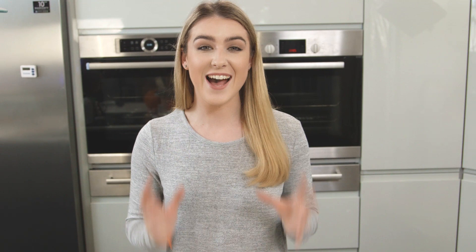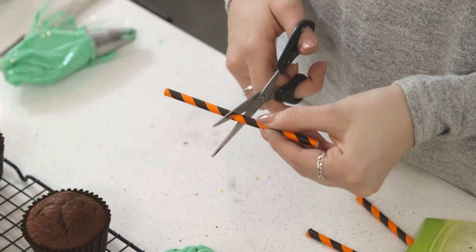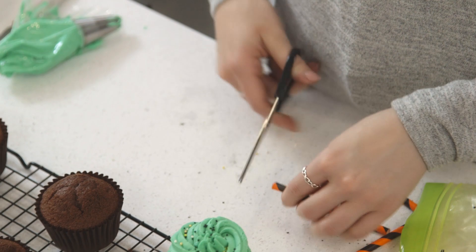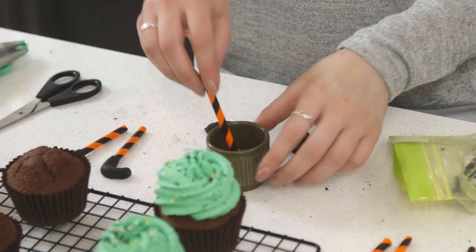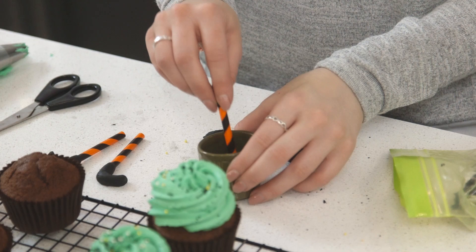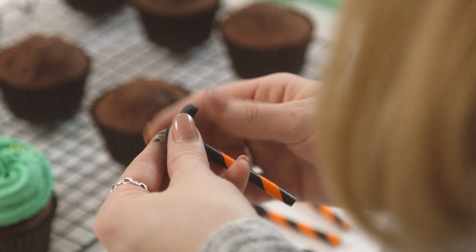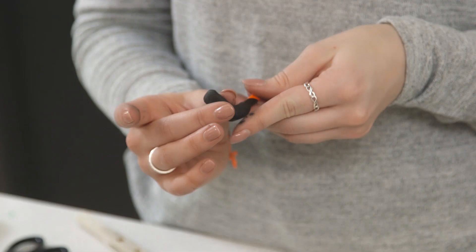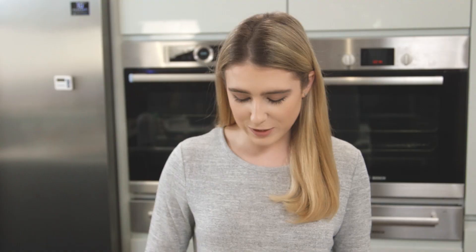Now it's time to add on the witch's legs. I love this cupcake design — it's so easy to whip together. I've got a funky black and orange straw and I've just cut that into thirds; they are going to be her legs. Then I'm going to get some black icing and just mold it into a little booty shape. I'm just dipping the end of my straw into water to help that icing stick around it. Once your little boots are set, they can then go into your cupcakes.